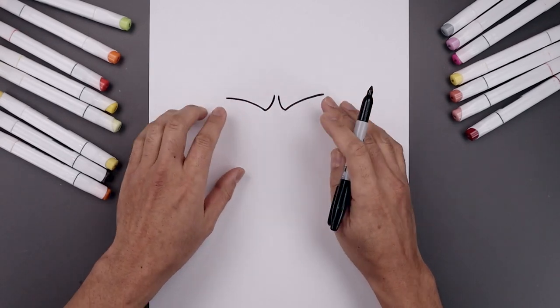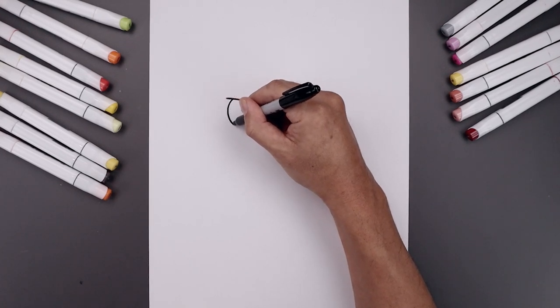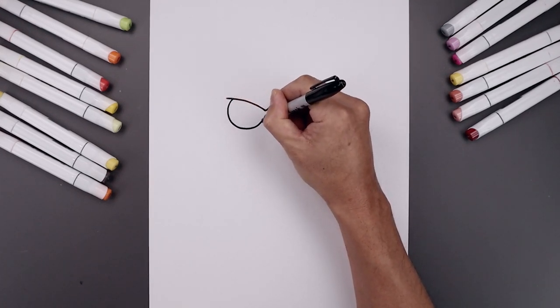Now I'm going to tuck the eyes in underneath the brow. On the left side, let's step in to create an overlap and draw a circle. Down towards the bottom of the eye, pull that up on the inside.